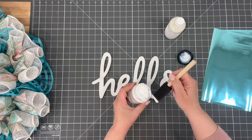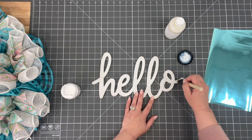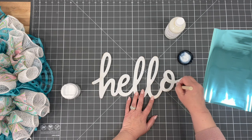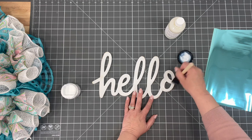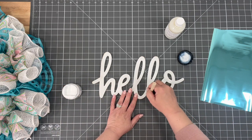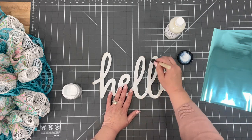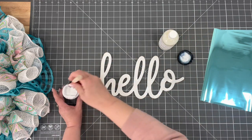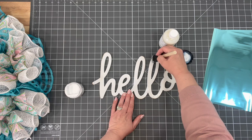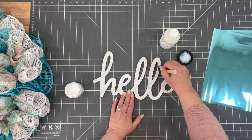You're going to take the foil adhesive, put a little bit on your brush, and apply it on your sign. I just want to focus on the top of the sign, not so much the sides. You're going to let this dry for about an hour so that it can get tacky and have the foil adhere to it. When we're done adhering the foil, I will use the final coat, which will help protect it against the weather — especially important if this is going to be outside.